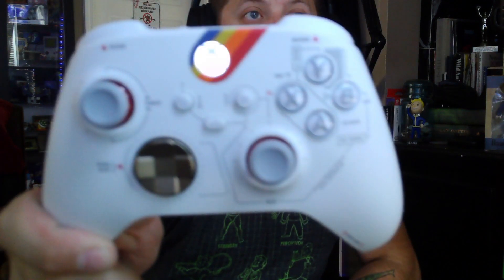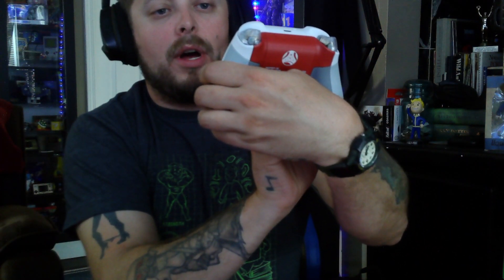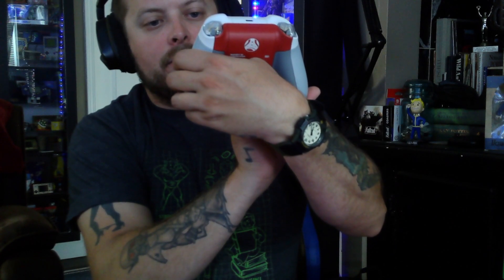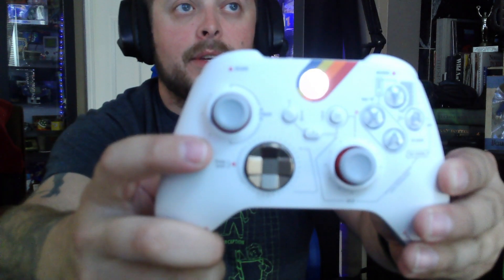I'm pretty positive that some of the things that this says on here — throttle, lock, exit, power, distance, RCS, flight controls — all these things labeled on it, I imagine are in-game references, which might become useful for those of us that use a controller and play Starfield. Scan mode grip here.